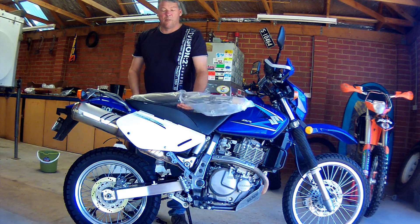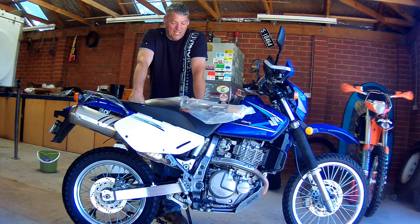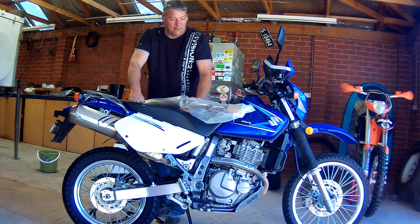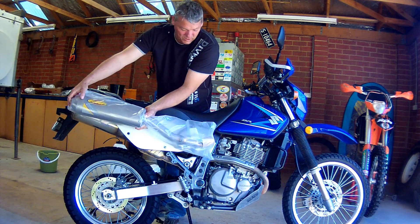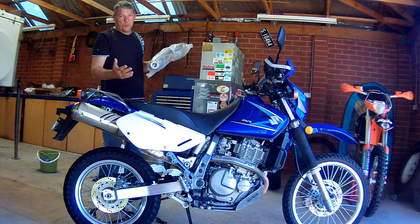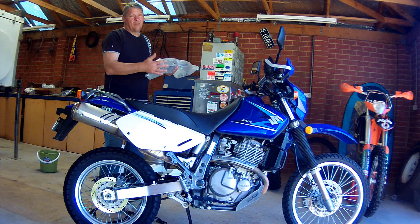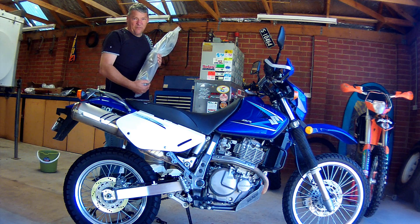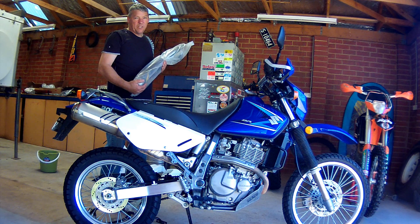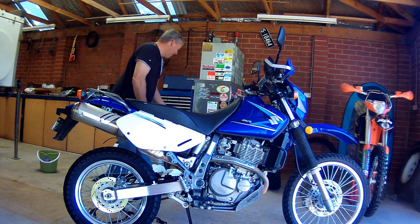The exhaust is coming off because they're huge and there's a lot of weight in them, and they don't sound any good. So that exhaust is coming off and this FMF Powercore 4 exhaust is going on. There's not much weight difference. They're a bit louder than the Q4 exhaust - they make a Q4 which is a bit quieter, but this one's a bit louder. I used to have a DRZ400 that had a Powercore 4 on it and it was fantastic, so I'll stick with something I'm used to.